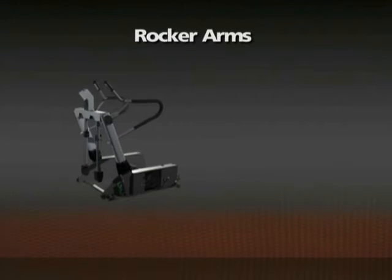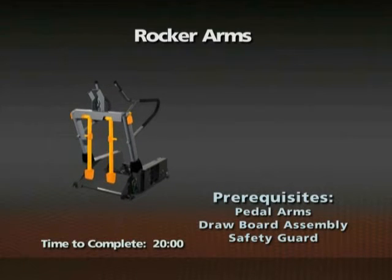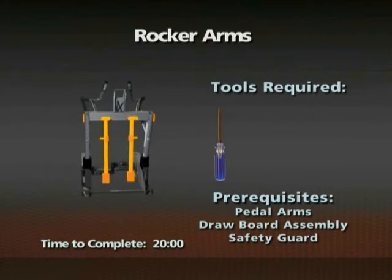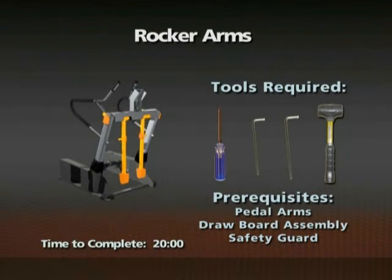Removal of the rocker arms. Time required: 20 minutes. The pedal arms, drawbar assembly, and safety guard must be removed prior to this procedure. A number two Phillips screwdriver, 6mm and 8mm Allen wrenches, and a mallet are required for this procedure.